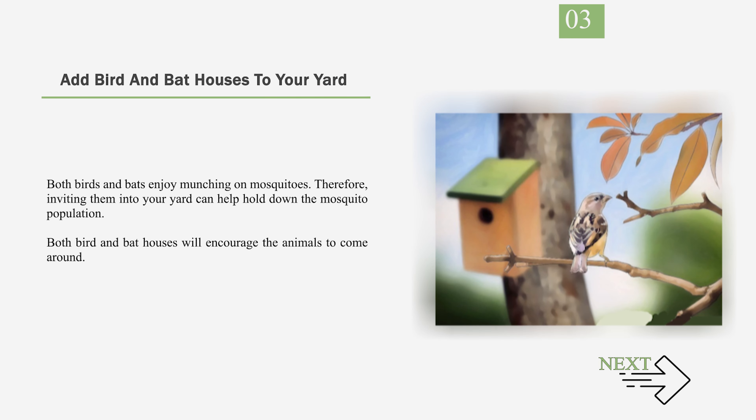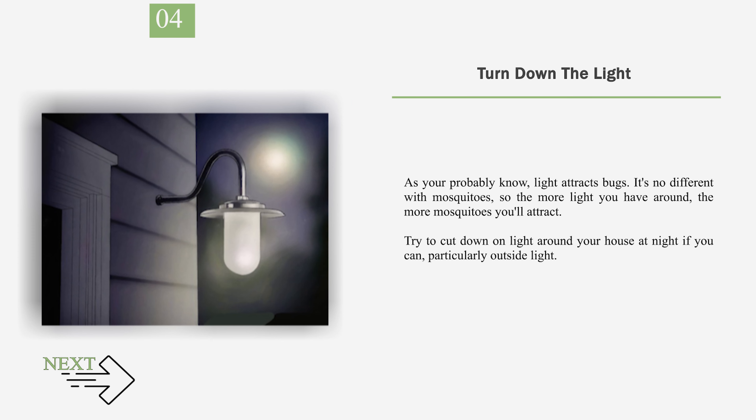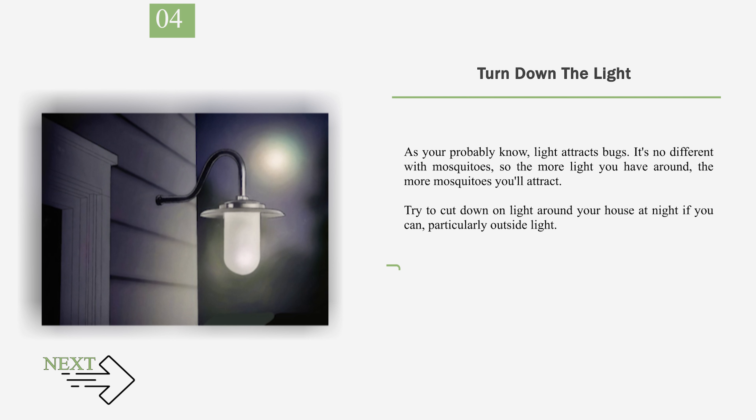Number 3: Add Bird and Bat Houses to Your Yard. Both birds and bats enjoy munching on mosquitoes. Inviting them into your yard can help hold down the mosquito population, and both bird and bat houses will encourage the animals to come around. Number 4: Turn Down the Light. Light attracts bugs, and it's no different with mosquitoes — the more light you have around, the more mosquitoes you'll attract. Try to cut down on light around your house at night, particularly outside light. One option is to use motion-detecting outdoor lights, so they're only on when you need them.